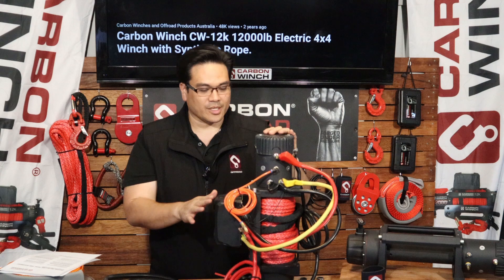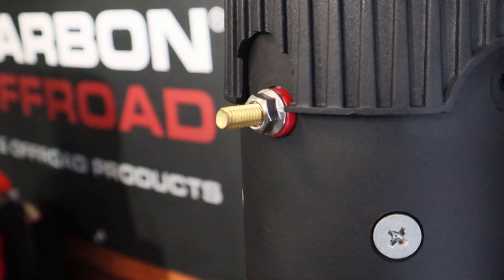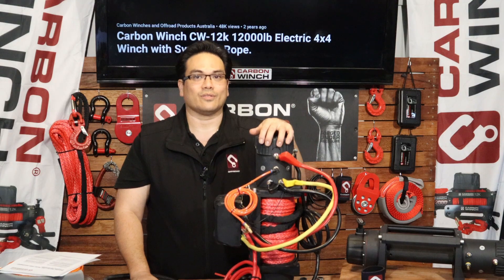Righto guys, that's pretty much it on the wiring installation of a Carbon winch. Make sure you read the documentation that's supplied with it, take your time, and get it right the first time. Thanks for watching guys — don't forget to like, comment and subscribe, and we'll see you on the next video.